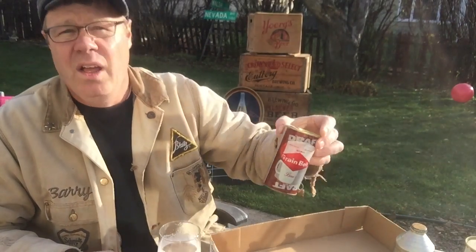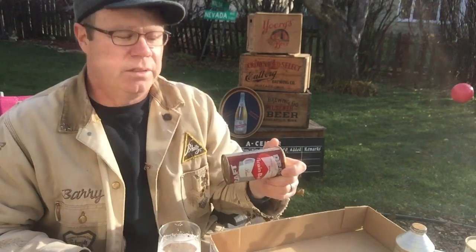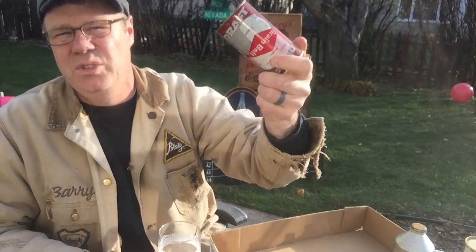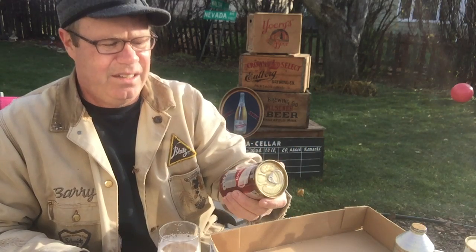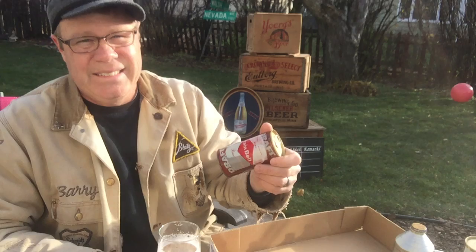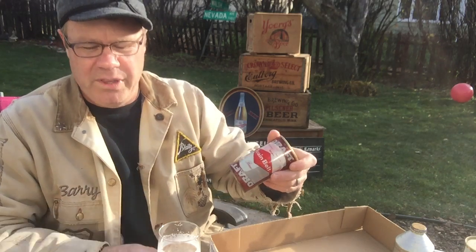Another one we can cover here is: what if you've got a can that's got a beer and a pop label on it? How novel — is it very rare and valuable? No, not really. Candy companies used to run those through the lines over noon hour or something, or just made them to sell to collectors. They're nothing special. There are a few error can collectors, but they're not worth any more than the regular can.